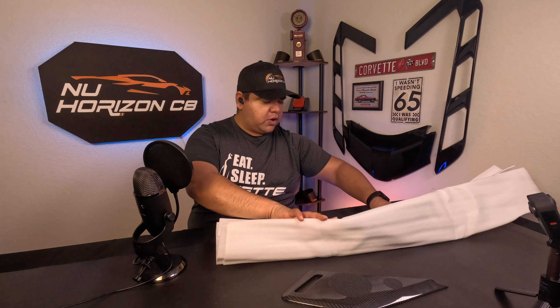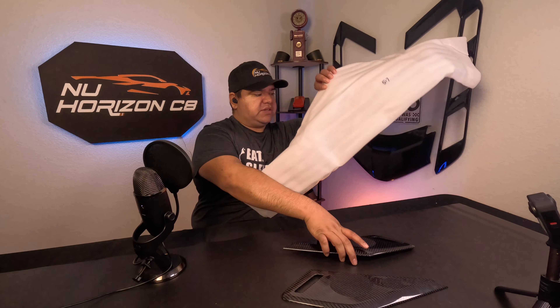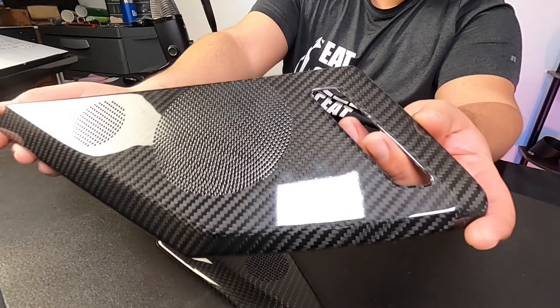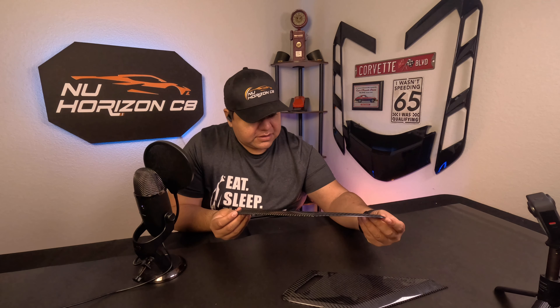Taking one out of the bag and the other one as well. As you can see, these are fully authentic carbon fiber pieces. They are actually in really good shape — I really do enjoy the quality that's coming out of EOS lately. It's been very much top-notch, and this is a great piece.